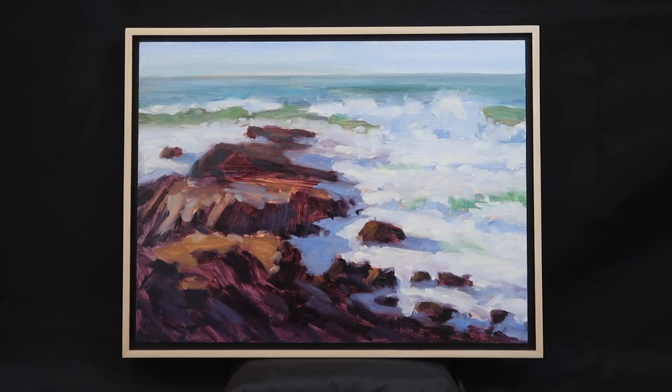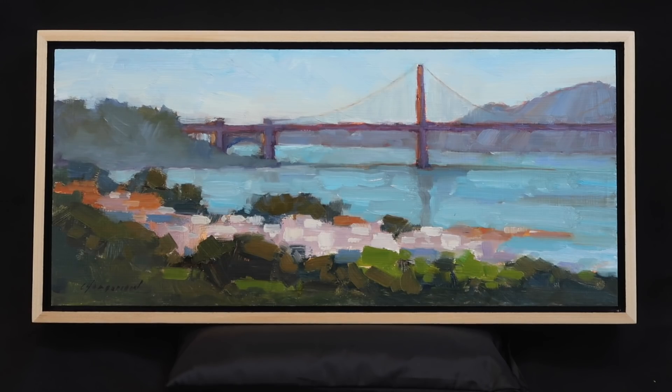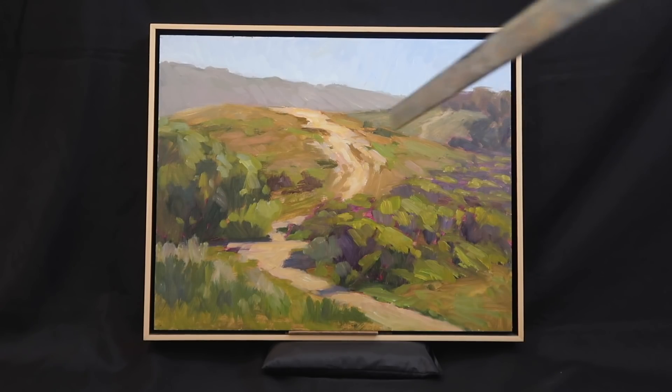I just framed up three paintings for a show at Studio Gallery — it's a landscape and cityscape show. The first is a 12 by 16 of Pescadero, the second is an 8 by 8 of downtown San Francisco, and the third is a 7 by 16 painted in plein air. I almost stopped filming it because it was so challenging, and I was convinced it hadn't worked out — but later when looking for paintings for the show I came across it and quite liked it, so I built a frame for it.